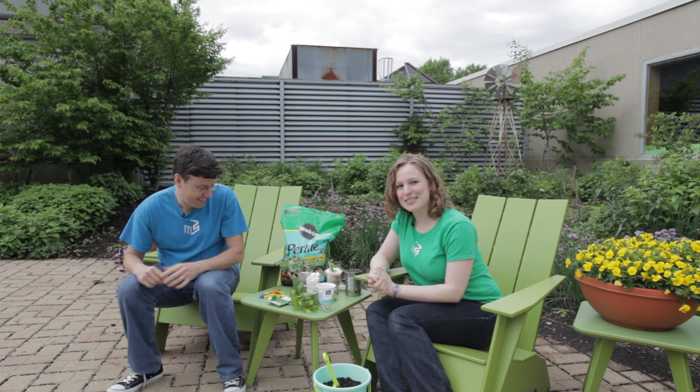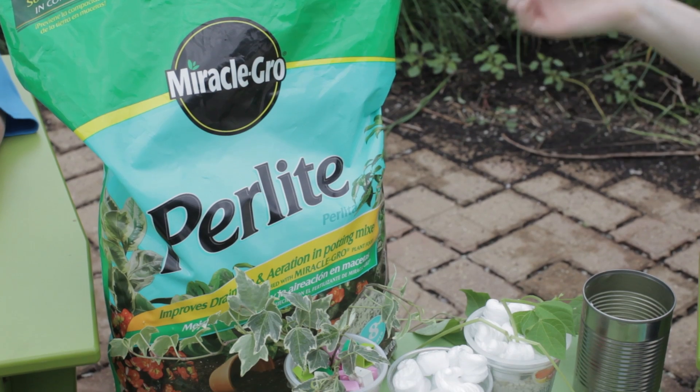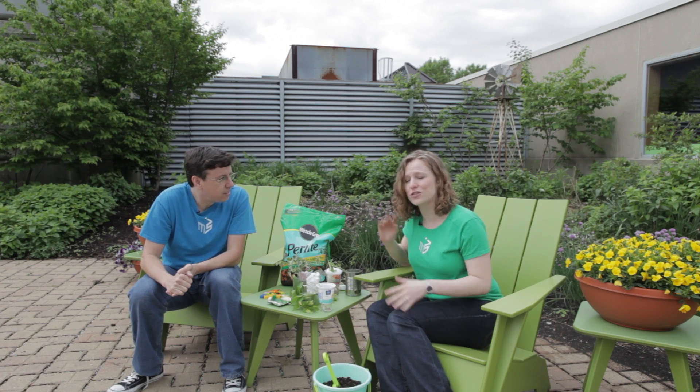You can start your hydroponic systems even from seeds. You can plant them in something like perlite — those are those little white rocks that you find inside of potting soil. You can buy a whole bag of just those at your local garden center.